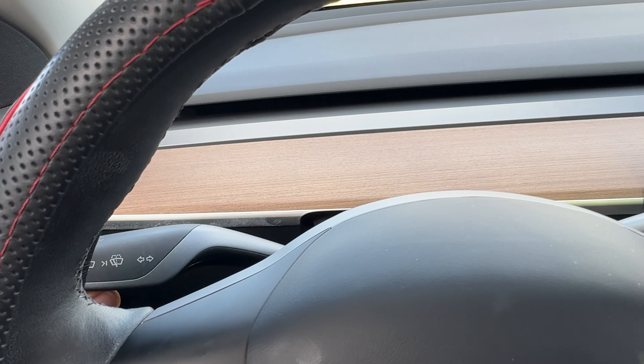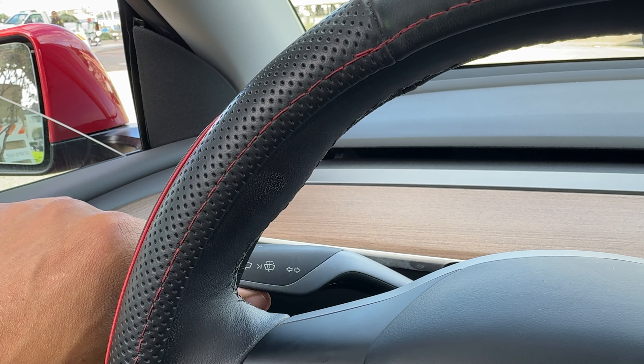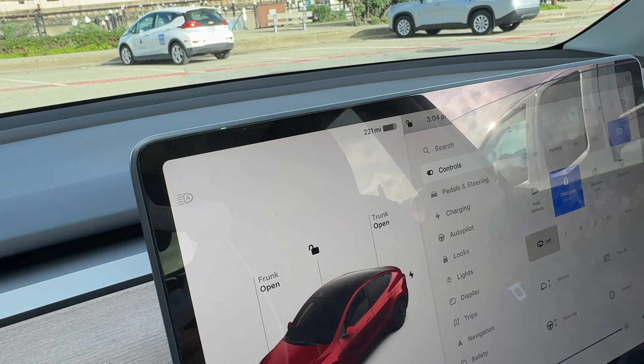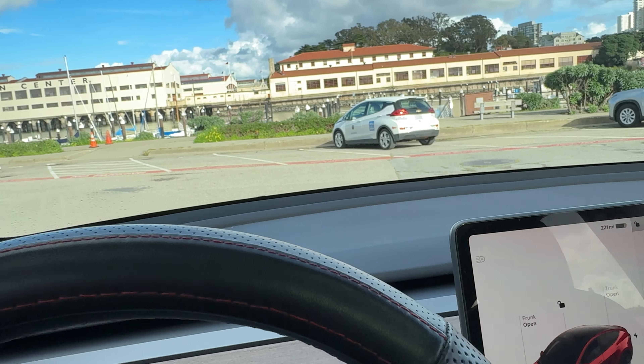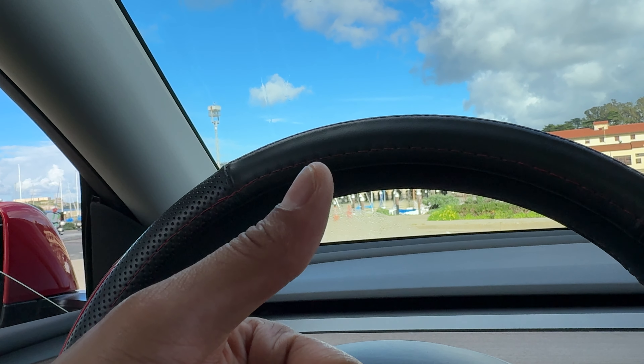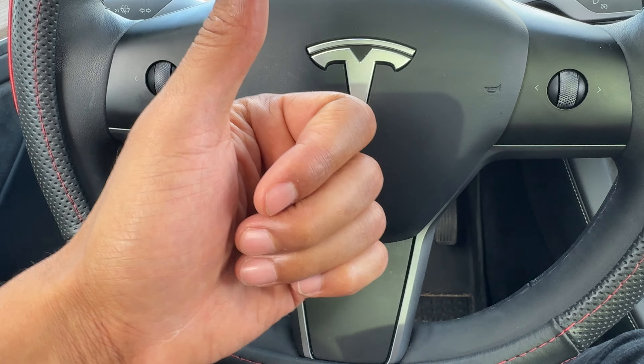To get it to stop, either I make the turn and it'll eventually stop, or I can just go in the opposite direction of whatever I initially did, and it turns off. And that is how you turn on and off the turn signals in a Tesla Model Y. Thanks a lot for watching.